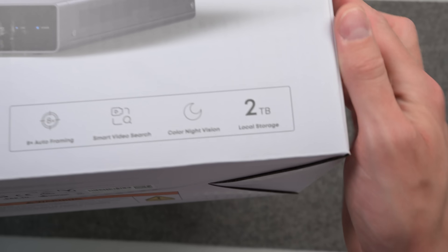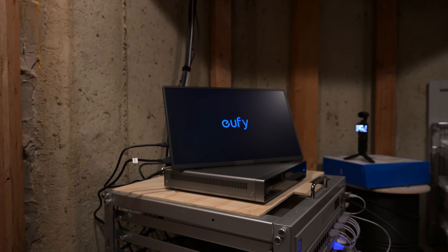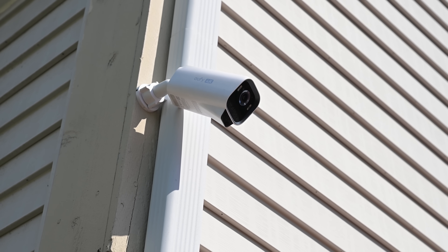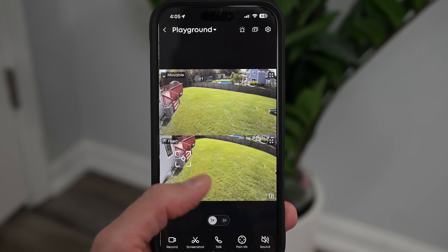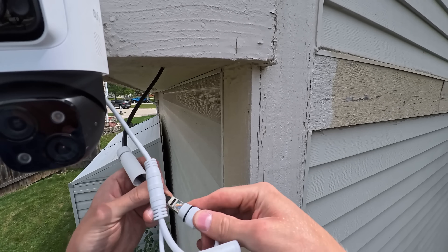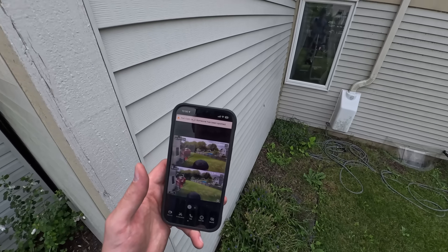The NVR also comes with storage built in — mine shipped with 2TB, which should be plenty to store days of recording depending on your camera setup. Maybe you have other Eufy cameras already, like my favorite battery option, the S3 Pro. This PoE NVR system can be viewed right alongside your existing cameras in the Eufy app. Setup was also super easy — once you have the Ethernet line running between the NVR and the camera, the camera just sets itself up. No need to do any extra binding or adopting in the app.